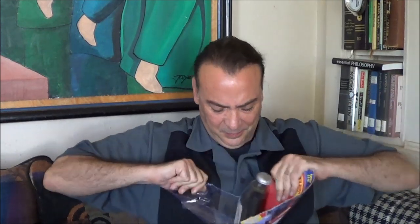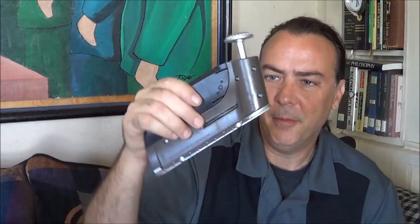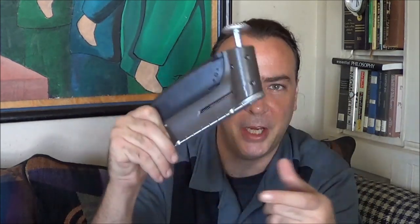The only other thing we got in here is the unit itself. A little bit plastic-y and kind of flimsy feeling, but somewhat heavy. This piece on the bottom feels like it might be metal. A little bit heavier than I was expecting for just an As Seen on TV type product.